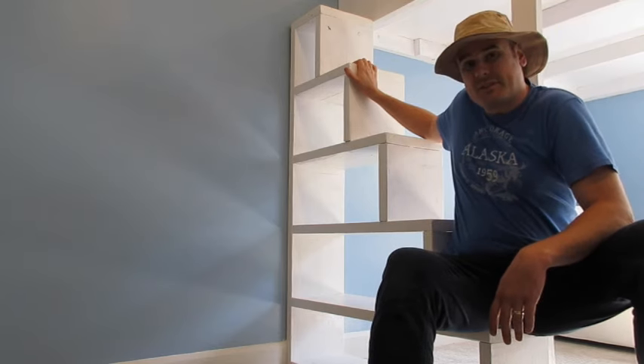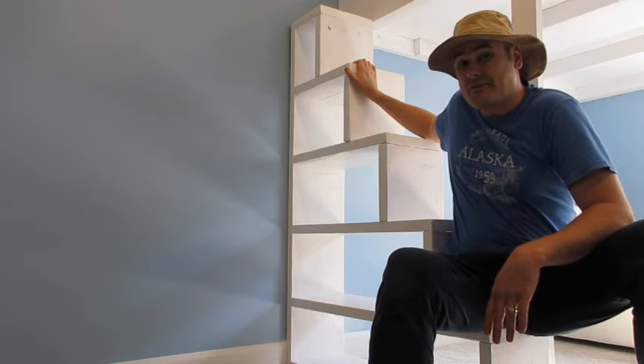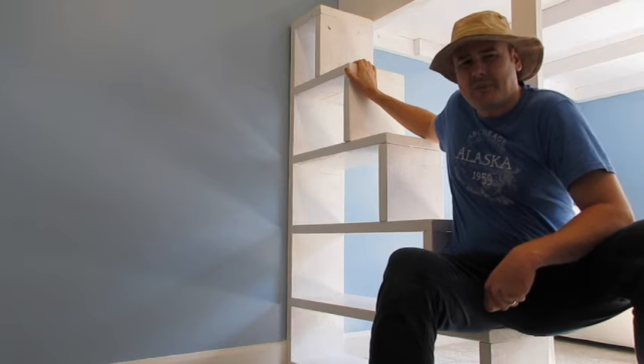Today is part two of my loft beds. I'm showing you how I built the stairs. Unfortunately, some of the videos I took when I was putting these together didn't turn out so well, but I'm still going to give you a good idea on how to build them.